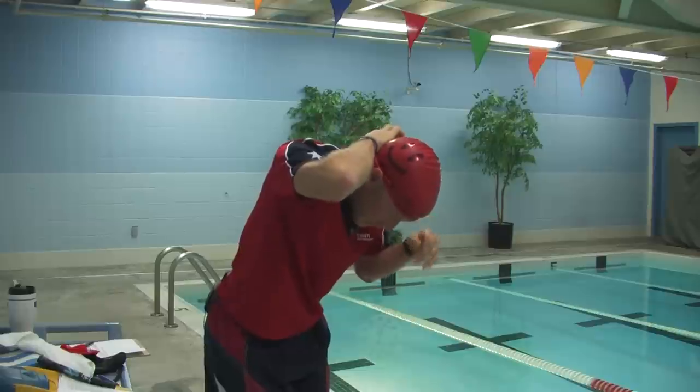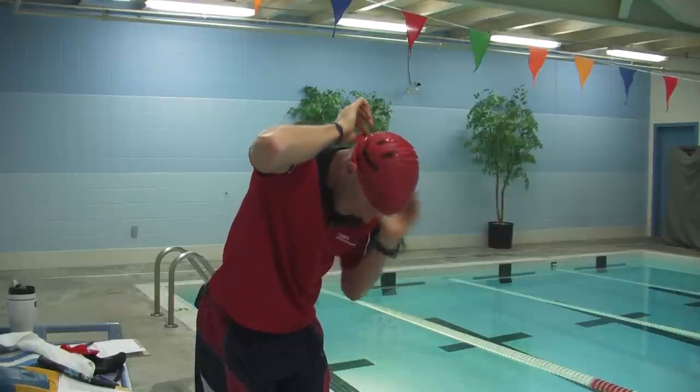And if you're a female and you have a lot of hair, unlike me, at this point you'll want to stuff the hair up inside the swim cap.